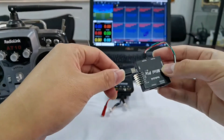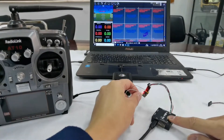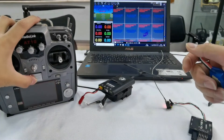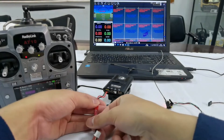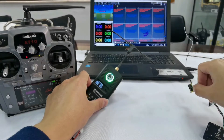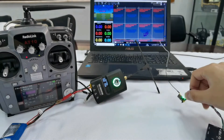Connect Minipix to the computer with a USB cable. Power on the 8010.2 transmitter, and then power on TBS Crossfire. I've already finished the binding between TBS Crossfire and the receiver. For more details on binding, please check the instruction manual of TBS Crossfire.